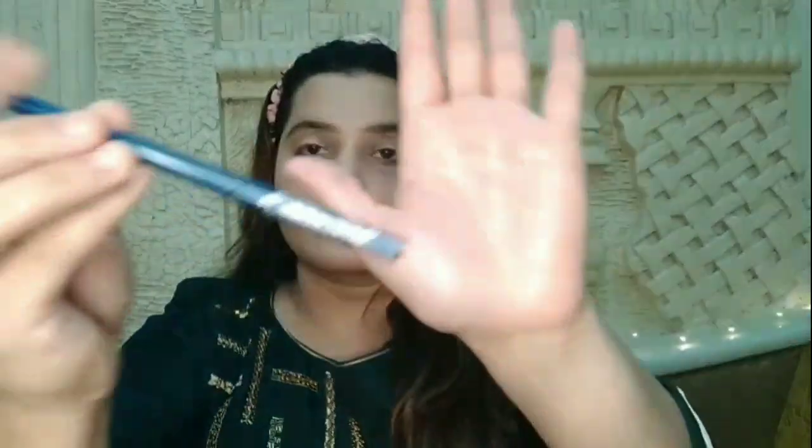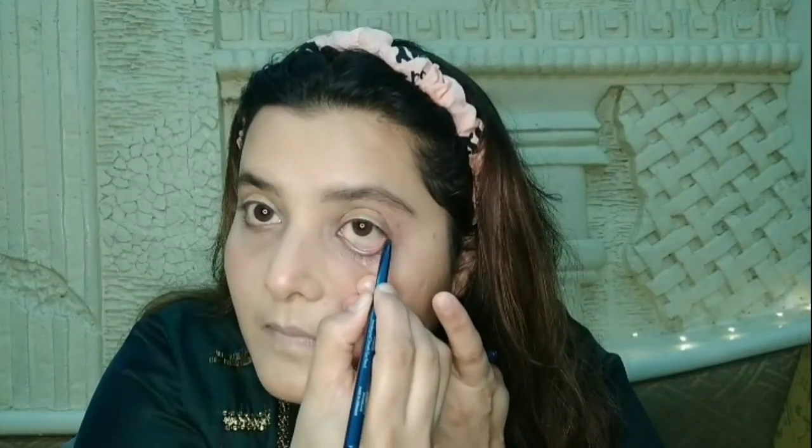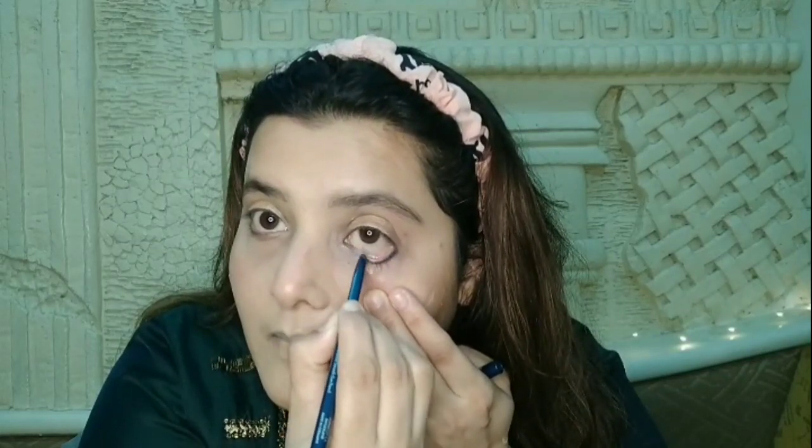Next I am using Chambor green kajal on the waterline. We kept the eyelid color subtle, and since the outfit is green and golden colored, I chose the green kajal. You can use whatever color kajal you like for this look. I also add a little wing under the eye so that my eyes get a good look.